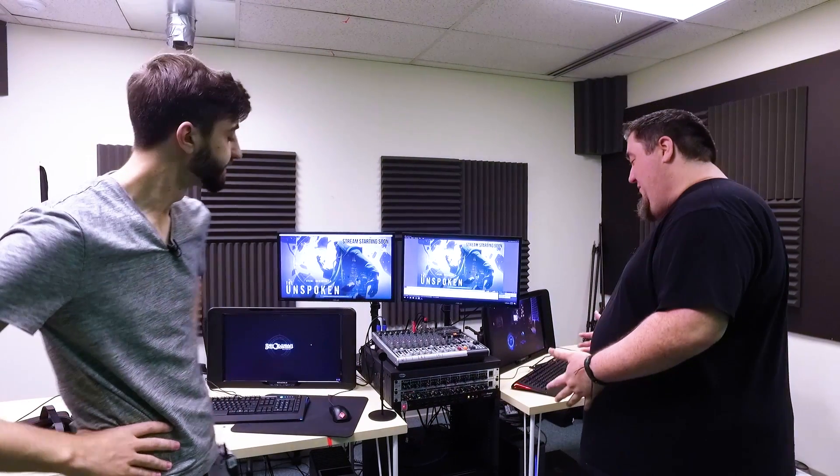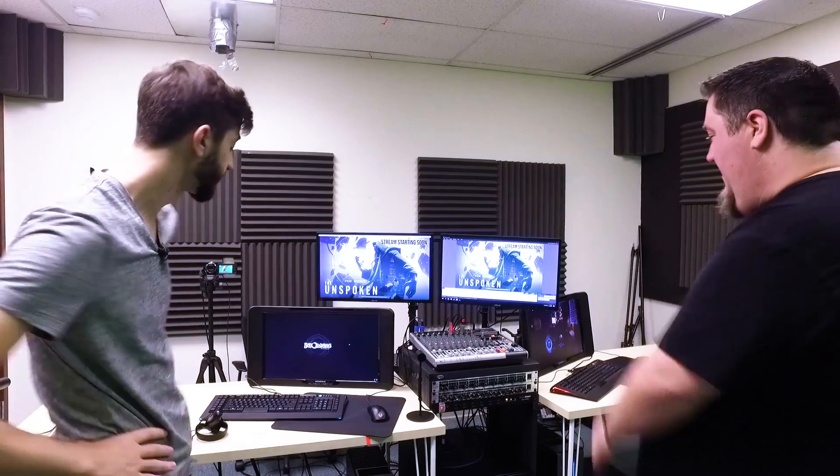We're back at the NerdFusion Studio to show you the top tier of mobile broadcasting. Now the gear behind us here might not look that portable, but it's actually designed to be loaded into a truck or something for an event and stream on the go. So Waffle, walk us through what we have.